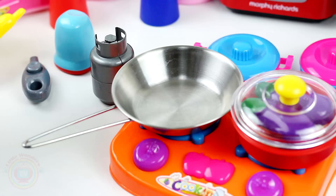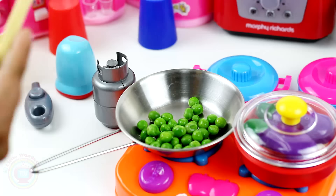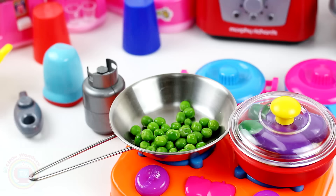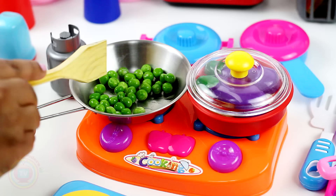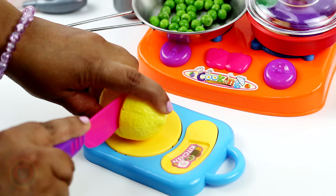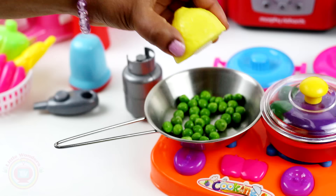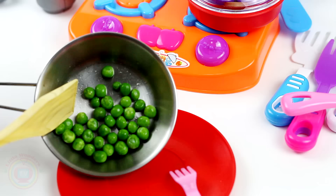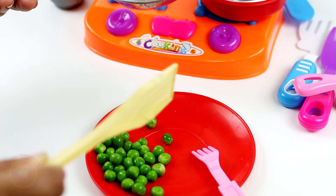Now we can make it as simple as we can. I'm going to use a little more of the egg-sher. Now I have the egg-sher. I'm going to go ahead and cook it. There we go.